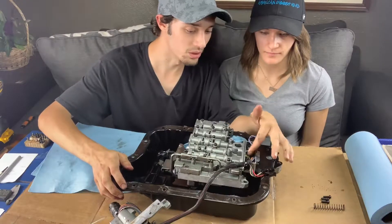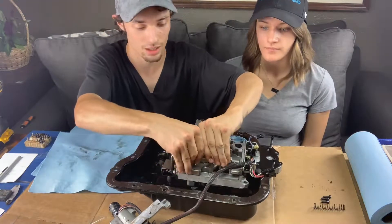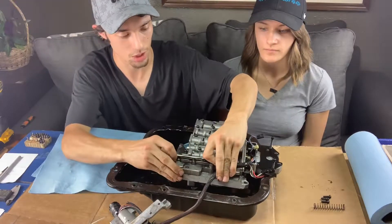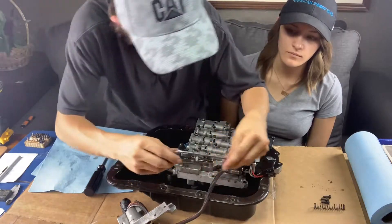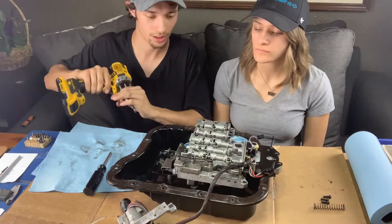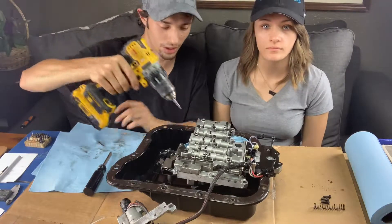So we got a couple screws over here to disconnect that, and I can go ahead and bend this little holder for the oil tube out of the way — be able to just pop the oil tube right out. Then from here I'm just gonna have to take apart that whole upper or lower half of the valve body, whichever you want to call it.